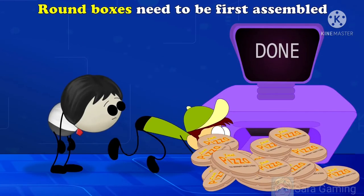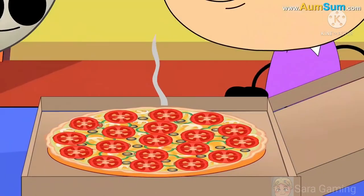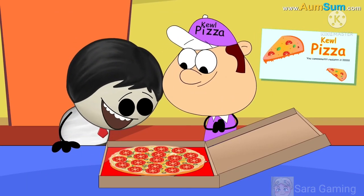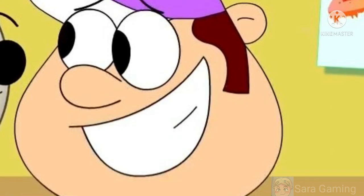Round boxes need to be first assembled, which makes them difficult to transport. There are empty spaces around the pizza in the square box. I did not see that coming!